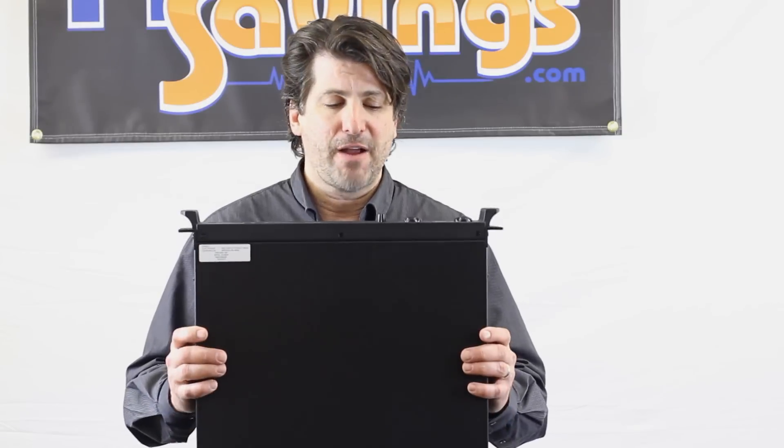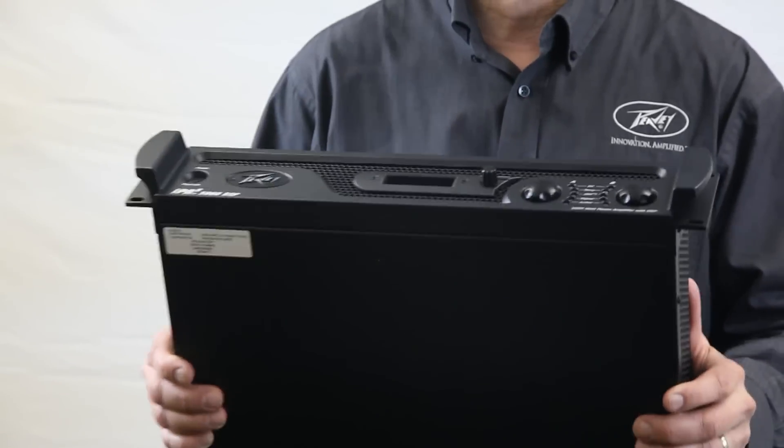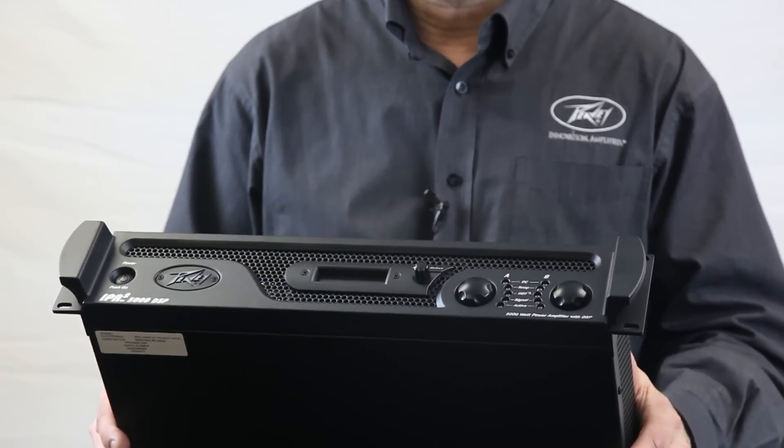We actually had a guy replace a bunch of amplifiers in a very hot area because his amps would go down one or two every week. He replaced them with the IPRs and in the last two years has not had one failure — and that's pretty cool.